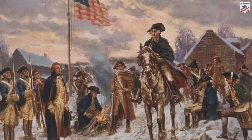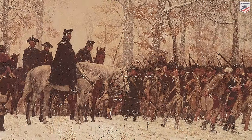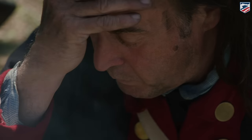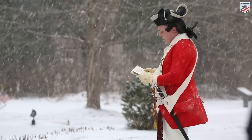Valley Forge is not one of the great battlefields of the American Revolution. It's actually an encampment — the encampment that took place during the winter of 1777 and 1778. It followed a disastrous campaigning season for George Washington and his Continental Army. They lost the Battle of Brandywine and thus lost the American capital in Philadelphia. Washington set up an encampment just outside of Philadelphia to keep an eye on the British, who are occupying the capital city.